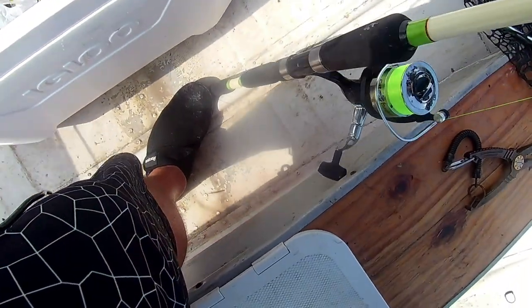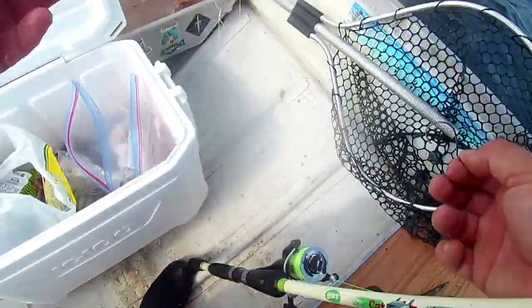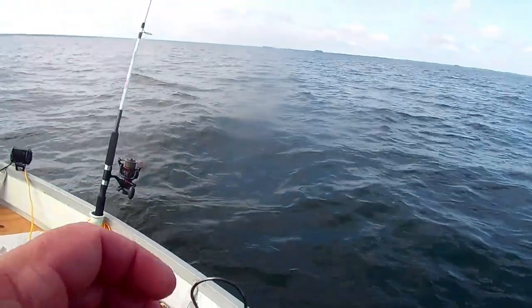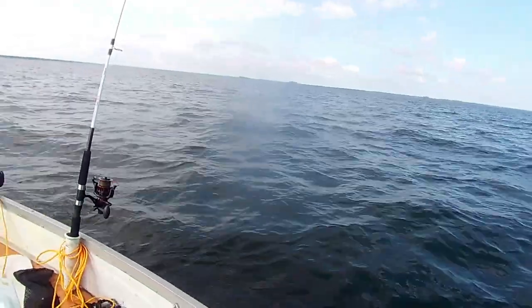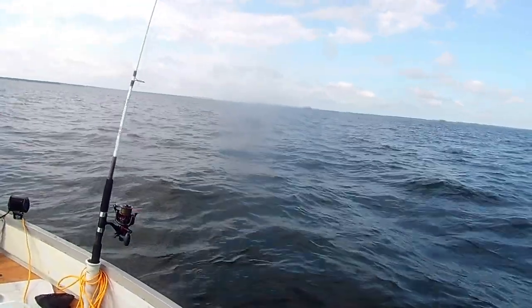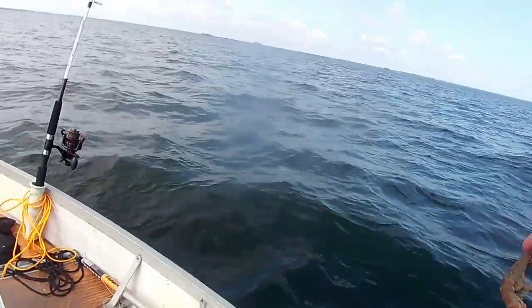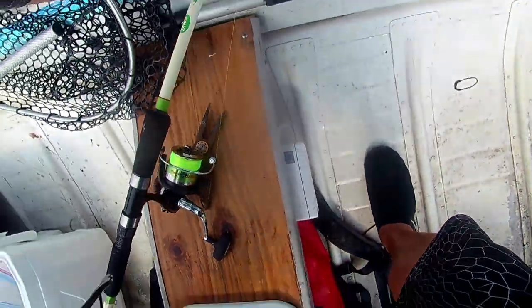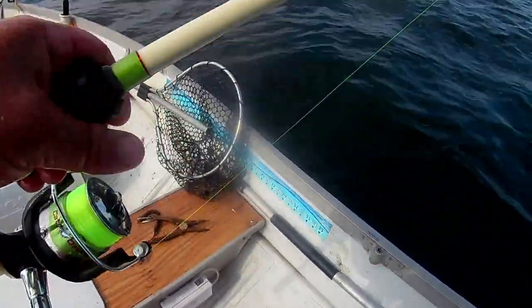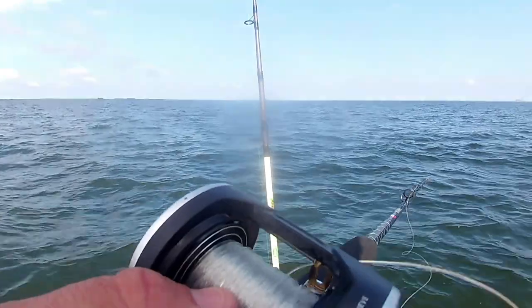I've been out here for a while today and I didn't really start recording until I started catching them, because I wanted to figure out what bait they're eating. I got some marinated chicken that I tried with olive oil, garlic, and Kool-Aid. I tried marshmallows. I tried cut bait. The only thing that's been working today is shrimp. I'm going in 42 feet of water and I'm about to pass over something that looks pretty juicy.